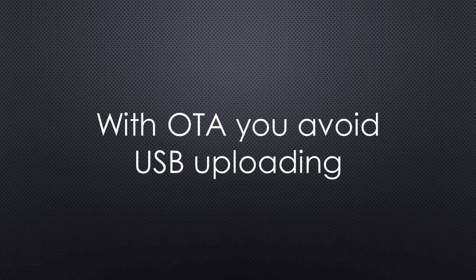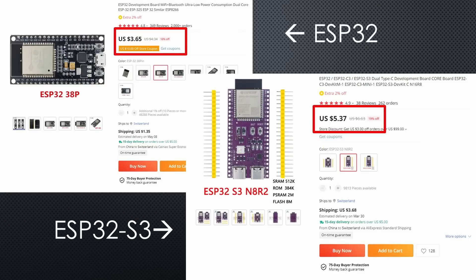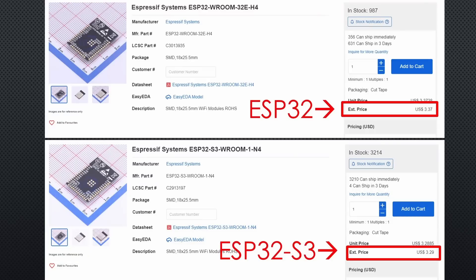If you plan to use OTA, the built-in functionality is perfect. And the price? Here is the comparison of development boards — the one with the old chip is $2 cheaper. At LCSC, both modules for our projects have roughly the same price.